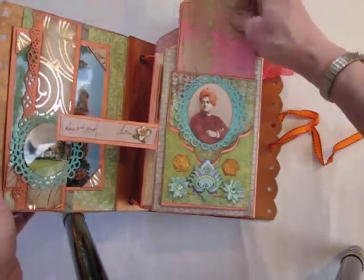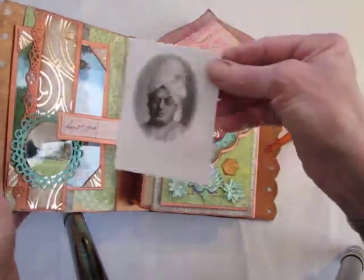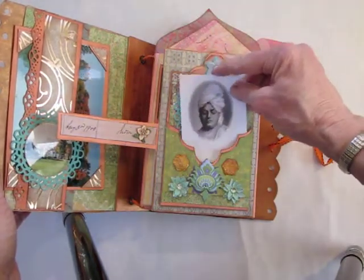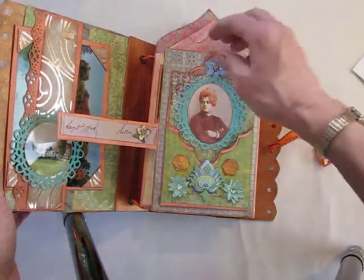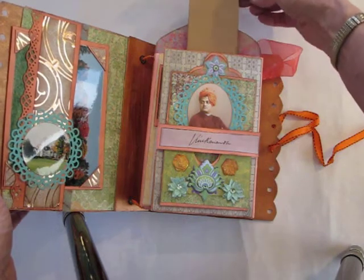This pulls out — this is a tag — it pulls out of this pocket. You can put photographs on the front and the back. Also there's a pocket here, and here is a cut up old envelope. You can put something in this pocket if you desire, and also this pulls out — the roof.